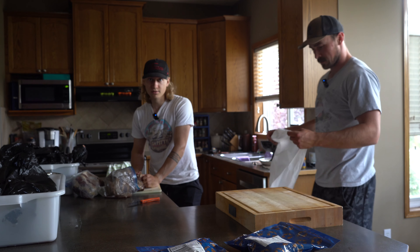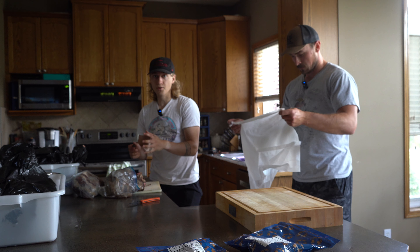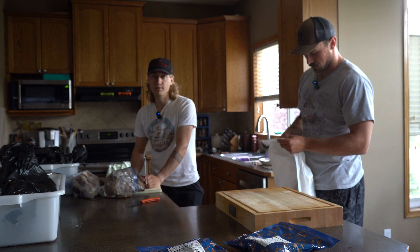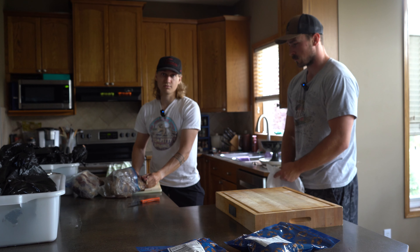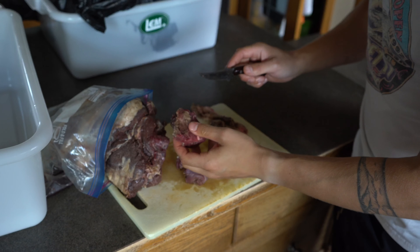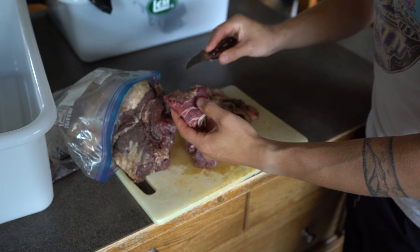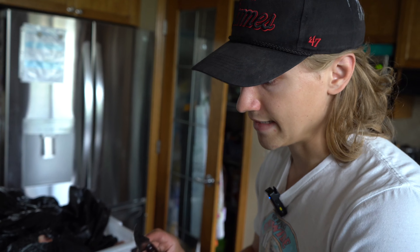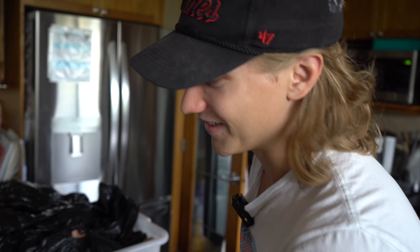The nice thing about having a really good grinder like the LEM Big Bite number eight — the same one I have at home — is you can put a lot of silver skin through it. Not the really big chunks; you want to get those off, but stuff you might normally cut off you can leave on, and it's actually really healthy for you. Typically the reason you'd remove it is just because your grinder can't handle it. When I'm cutting into this, especially on a bear killed when it's warm outside, if I see any brown on the meat, that's not a bad thing — it's just what happens when oxygen hits the meat. Just smell it, and if it smells rancid you'll know instantly.